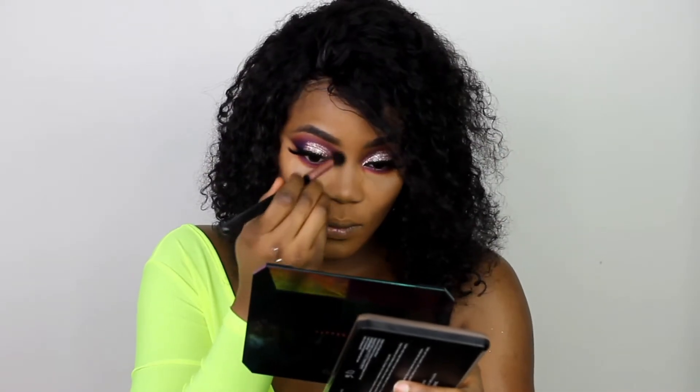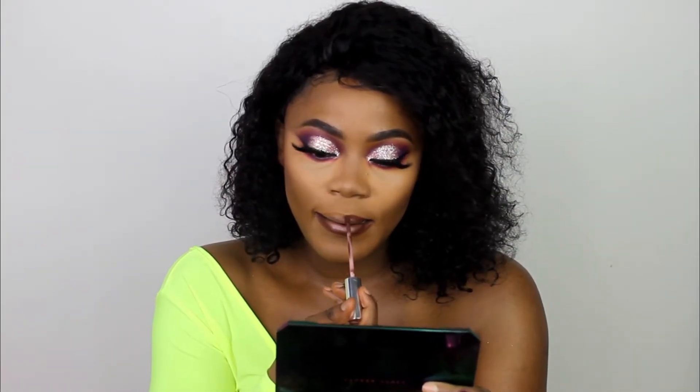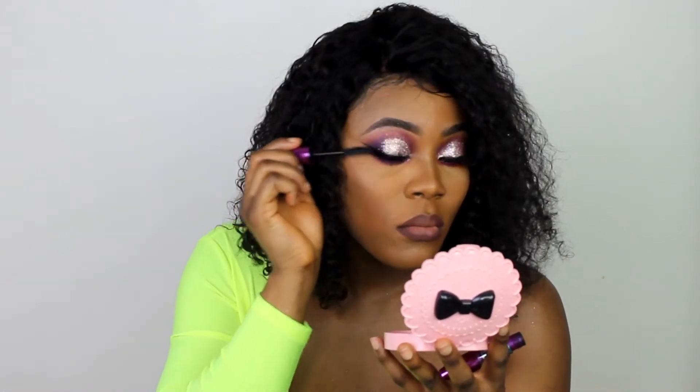Moving on to lips, I started by lining with the Colourpop x Ellarie liquid lipstick in Hennessy. Once lined, I went in with my Fenty Beauty Stunna lip paint in 'Unbutton' — it's pretty much the only nude lipstick I have. To make the eyes pop a little more, I went back into that glitter eyeshadow and applied a little to my inner tear duct.